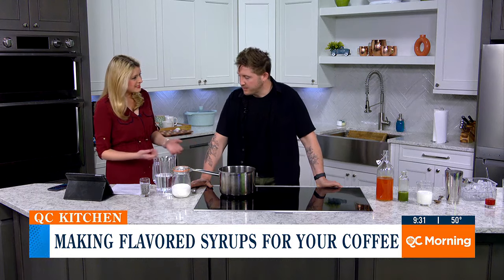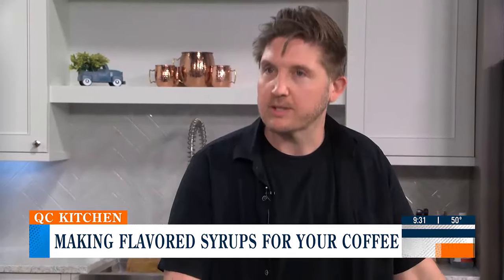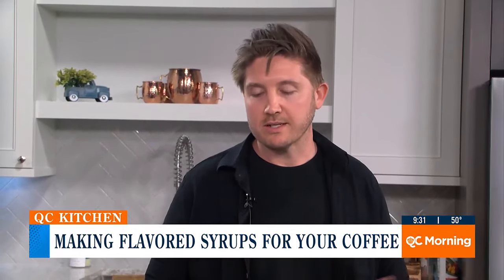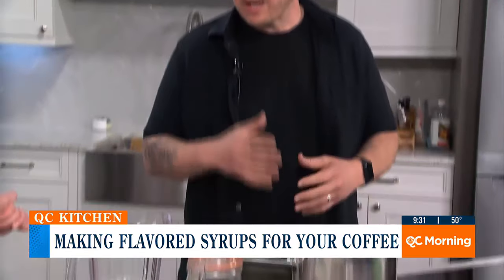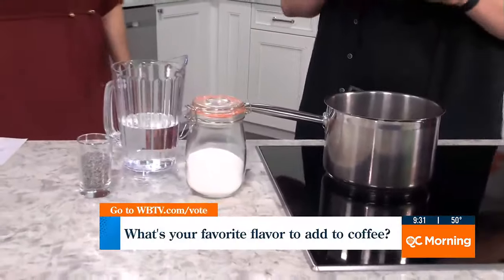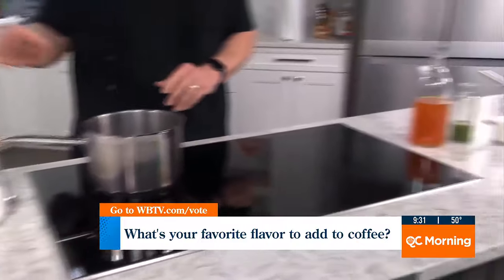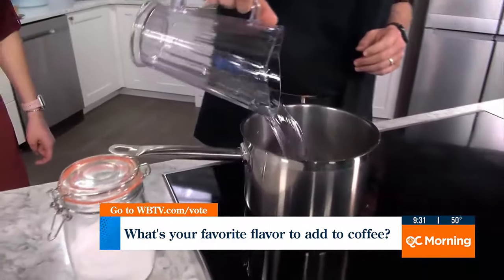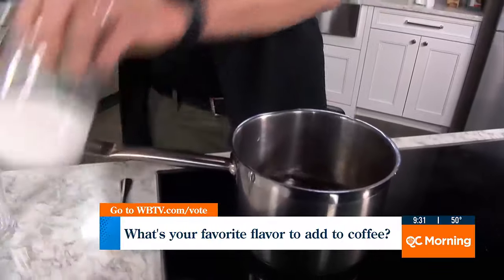Yeah, it seems a little intimidating because you come into the shop and there's all these different syrups. How did you learn how to make all these? How do you have the recipes? It's really a lot simpler than you think. So realistically, any syrup you're getting in a coffee shop is going to be based off a basic simple syrup recipe. To make that, you're going to put equal parts water and equal parts sugar into a pot.